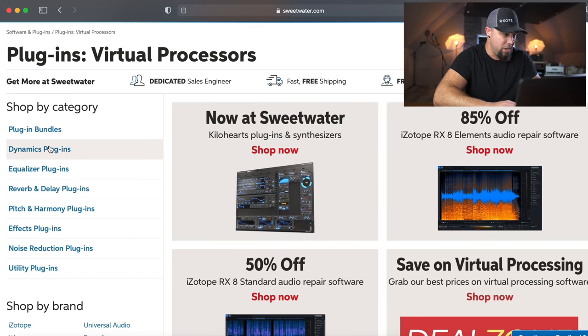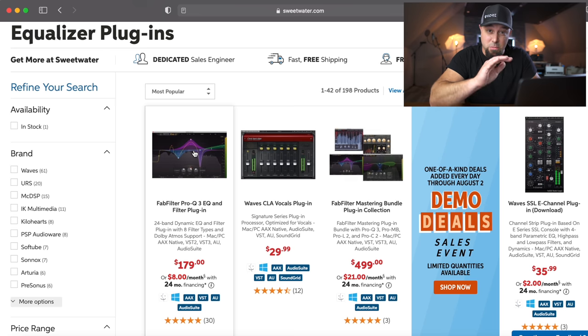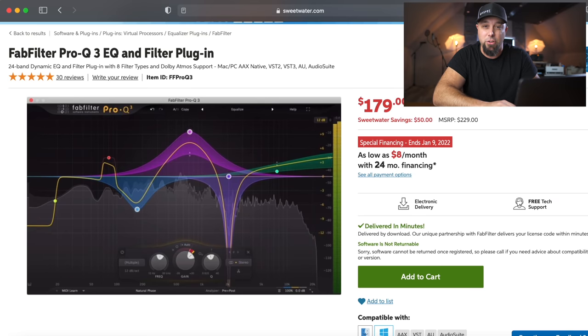Let's start with equalizers. For EQs, what I would like for my mixes is a transparent EQ, a colorful character EQ, and then it's important for a video like this that we do a budget pick for EQ. So there will be different levels here depending on what you guys want. Right front and center is one of my top picks — I've talked about this many times on this channel — the FabFilter Pro Q3. I've partnered with Sweetwater to give away this plugin. I'm going to give one of you guys a chance to win it — $179 from Sweetwater.